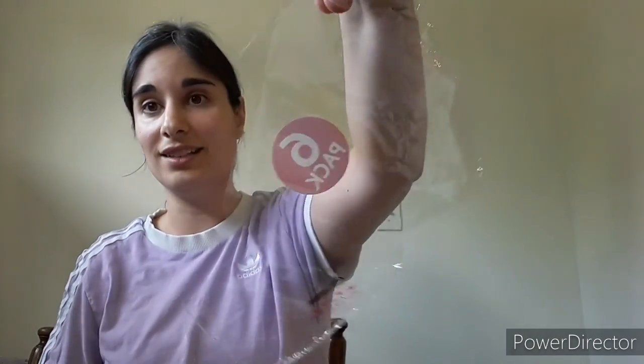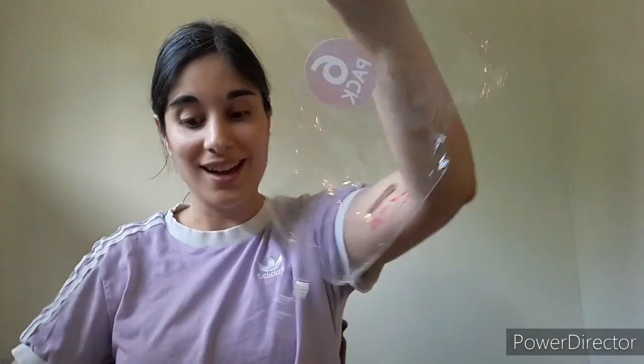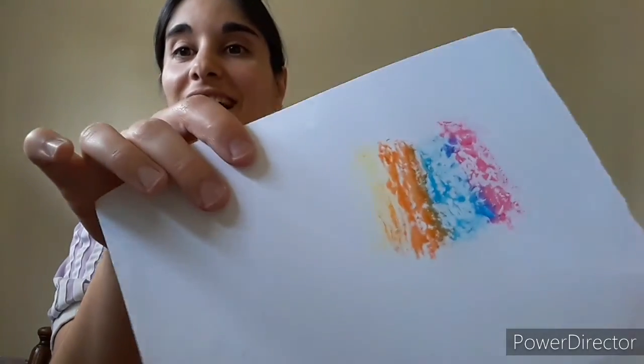This is super cool because it's a way to make a watercolor painting without actually using watercolor paint. As you can see, there is no more color left on this plastic because it all transferred onto the paper.